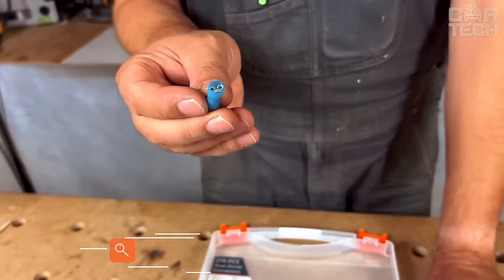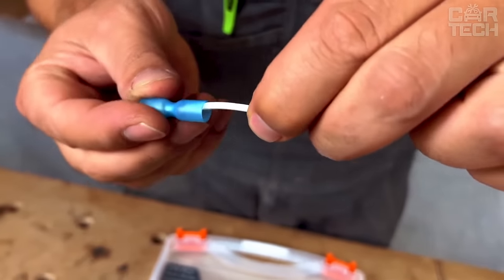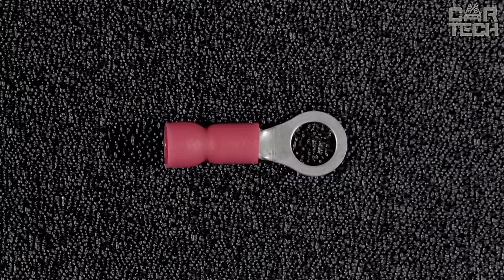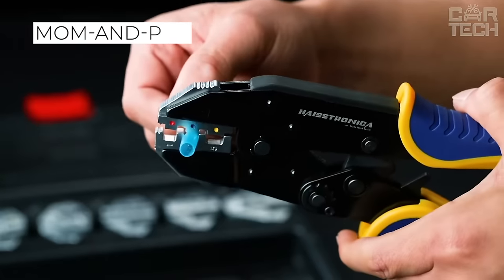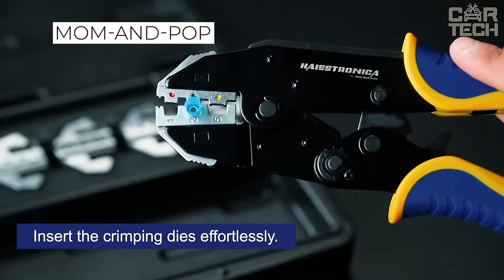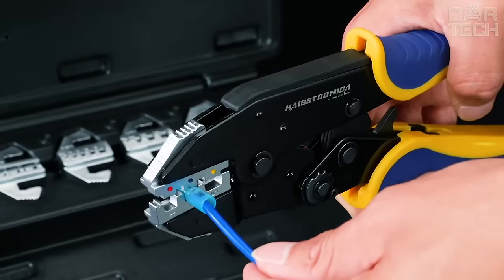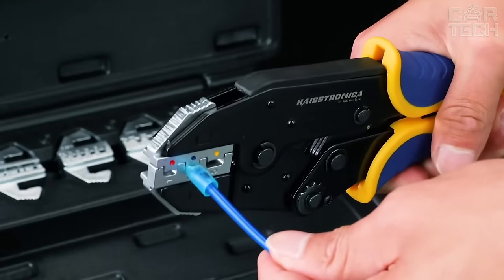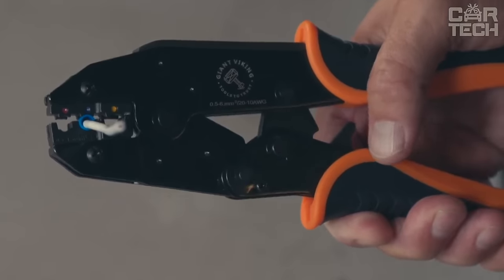Crimp contacts for wires — an indispensable item for any car electrician and for those who like to work with wiring themselves when installing new electrical equipment on their car. They offer both standard mom-and-pop terminals and those that are bolted on and are usually responsible for the ground. There are also many more different types of contact connections. The advantage of such contacts is that with certain skills, they can be crimped without crimping pliers, using just ordinary pliers.